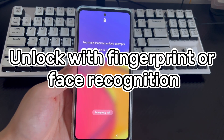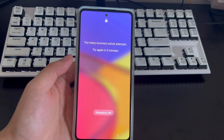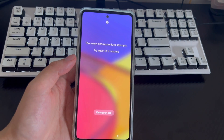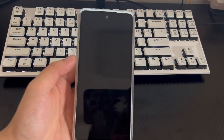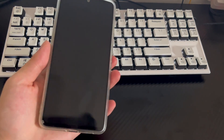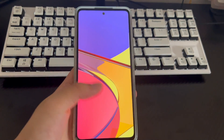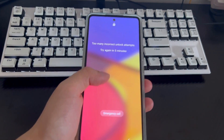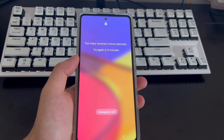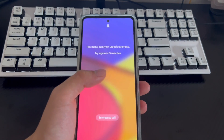Method 1 is to use your fingerprint unlock or face recognition to unlock your phone. Ideally, you've entered your fingerprint or face into your device during initial setup, so you can unlock your Samsung phone if you forgot your PIN by simply placing your finger on the fingerprint unlocking position or holding your Samsung phone at eye level. If you have completed the setup, you can use one of these two methods to unlock your Samsung phone PIN. This method is simple and very efficient.